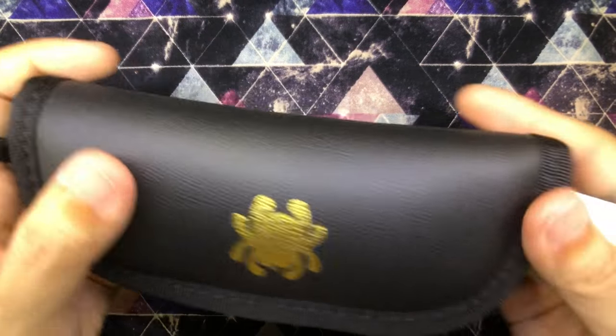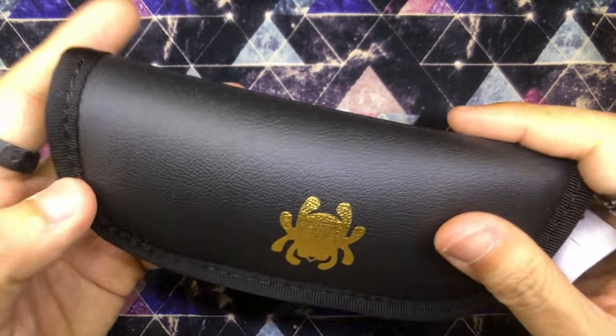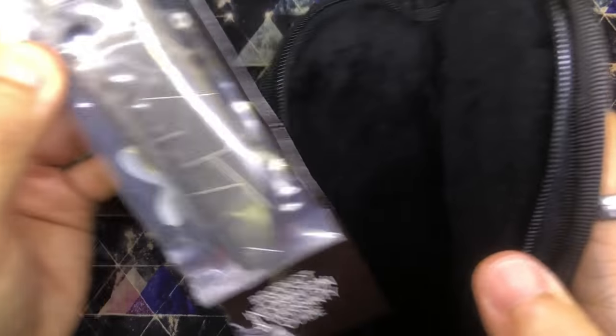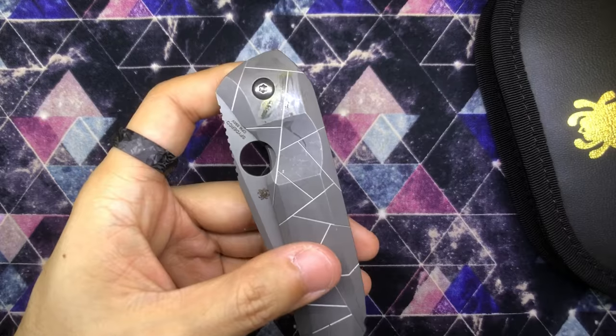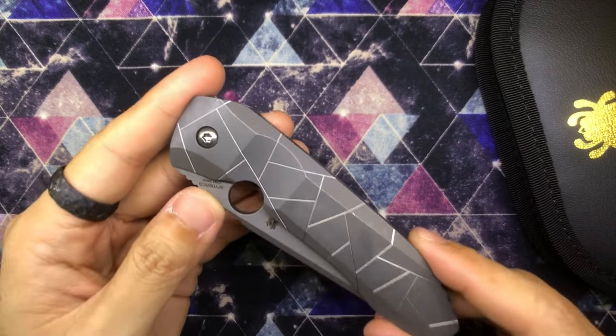Spyderco knife pouch — that's cool. This one is actually made in Taiwan, called the Spyderco Taichung, I think. You guys can see the amount of lubrication on it, especially in the pivot area. I'm going to just dab it off. This is the Spyderco Nirvana, everyone.